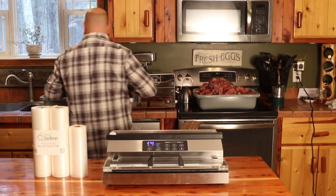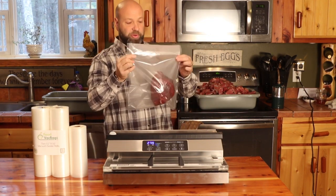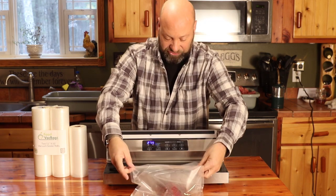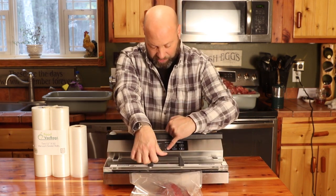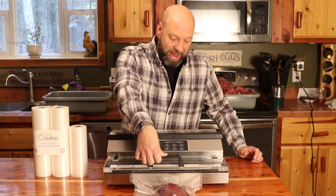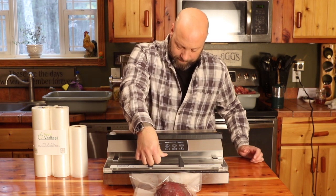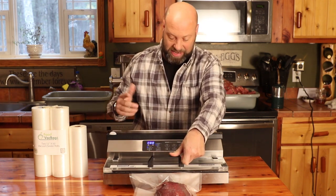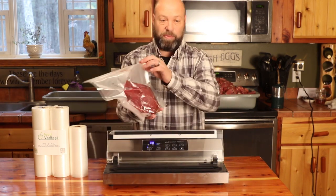I take that bag, grab one of my roasts, and put the roast in there. I'll put that roast in there, then do the same exact thing again, but this time we're going to hit the power to seal and remove the air. I'm going to feed it right inside that vacuum chamber just like that, press down on there, and hit start. You're going to suck the air right out of there. I used quite a big bag — more bag than I needed — but you can see it sucking that right up and sealing it. It'll beep to let you know when it's finished. And that is a vacuum-packed roast right there.